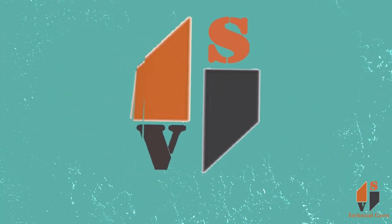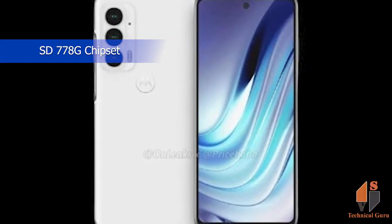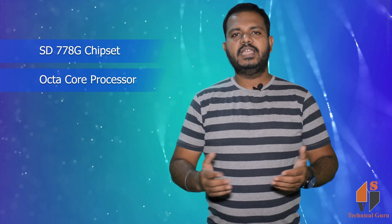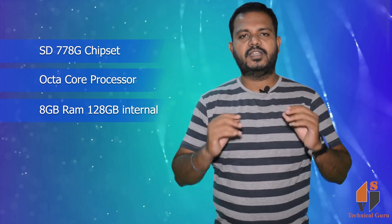Let's look at the basic information of this phone. It uses an Octocore processor, 8GB RAM, and 128GB internal memory.